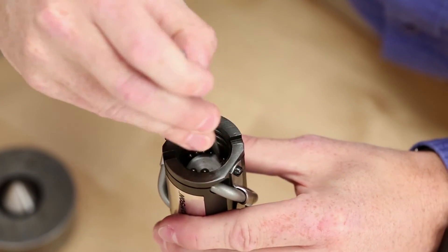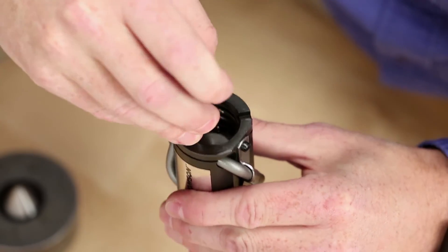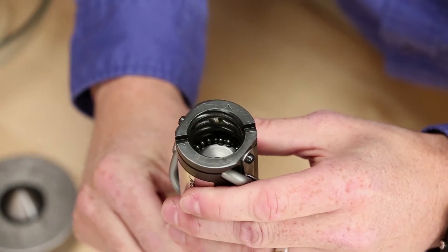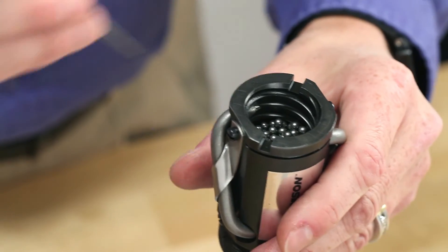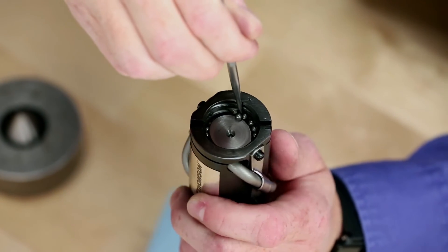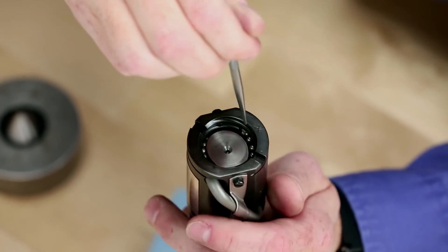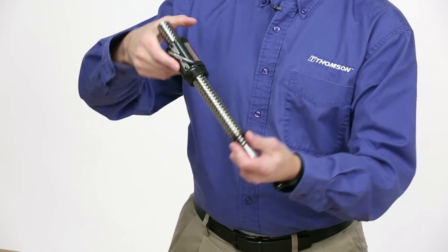You may have to raise up the ball nut to allow free space. As you're installing the balls, slowly rotate the nut down the screw. The ball nut is complete when all the ball bearings have been assembled. Keep in mind that the ball nut is designed to operate with a one to five ball bearing gap — you aren't missing anything important. Finally, check that the ball nut operates smoothly.